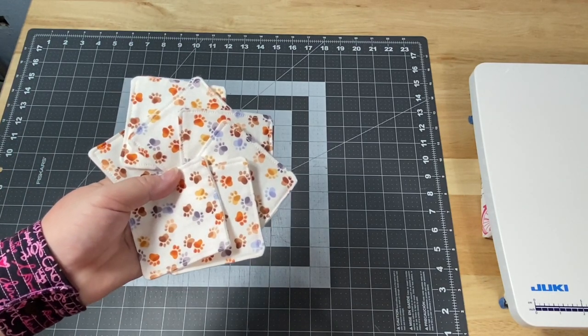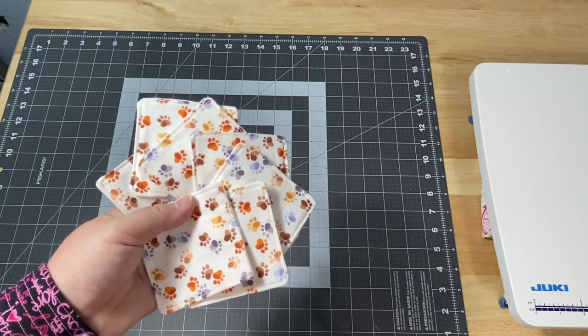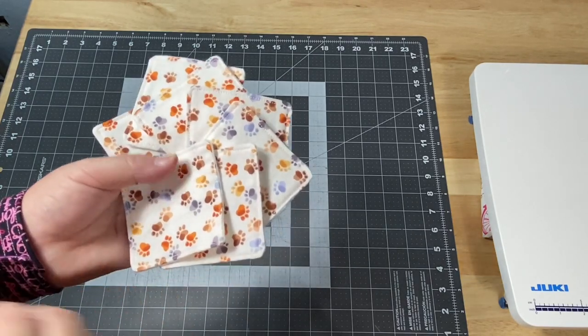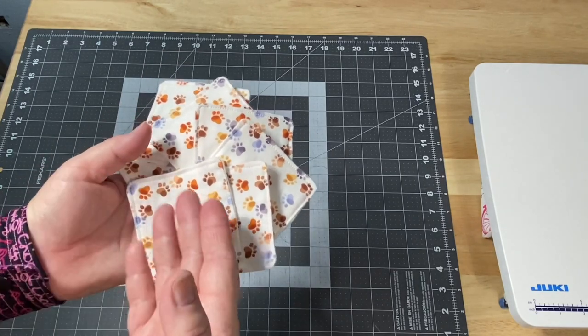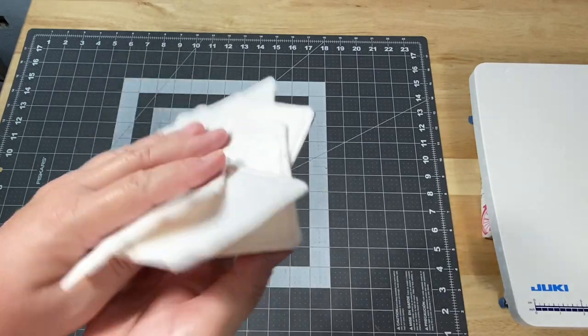Hey guys, it's Robin, R.S. Island Crafts, and welcome to my craft room. Today I want to show you how to sew a DIY makeup remover pad. These are great because they're eco-friendly. If you make them as a gift or for yourself, they can be washed and reused over and over again.